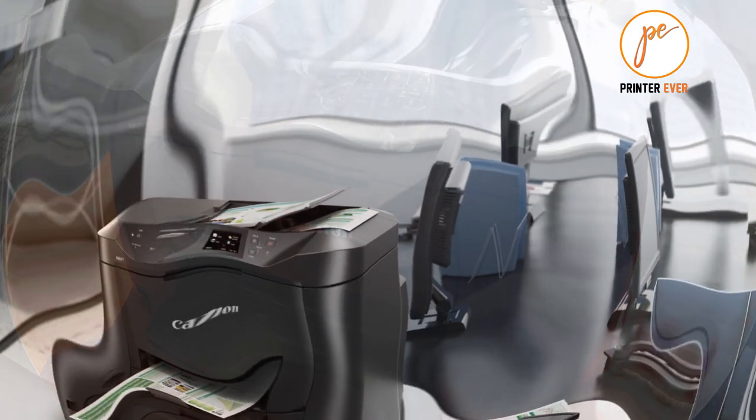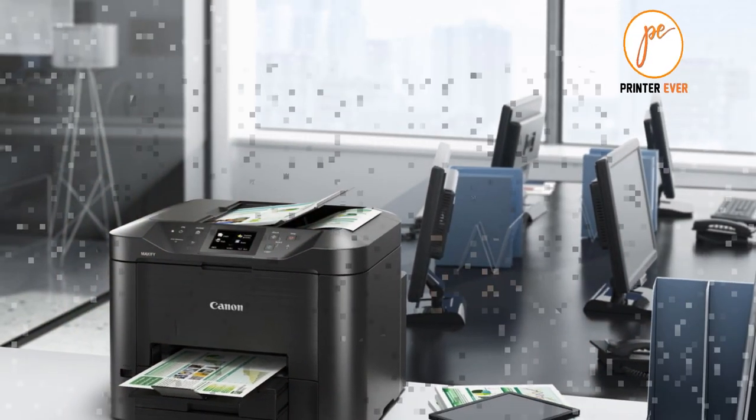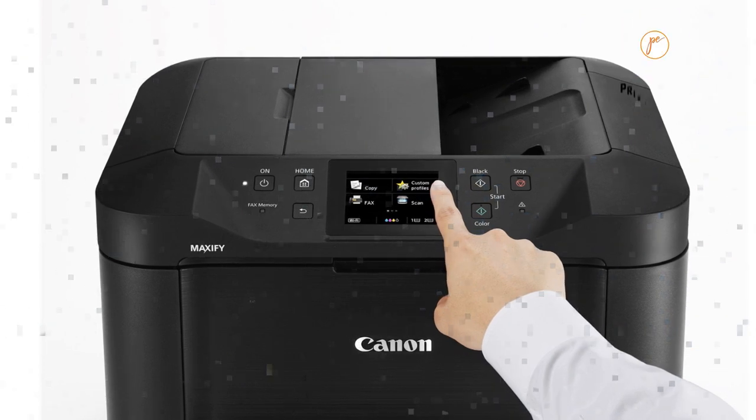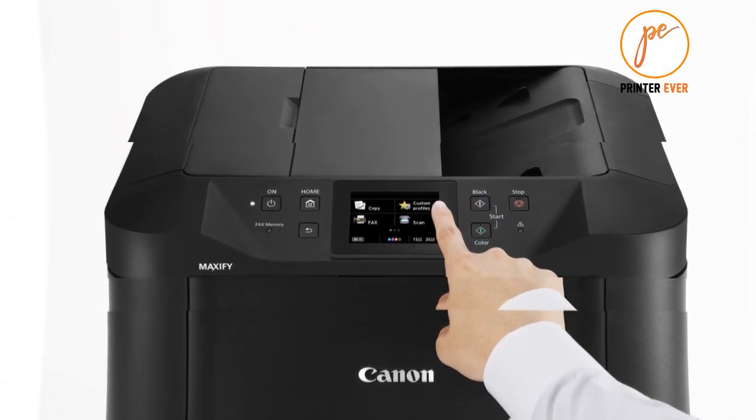Download the Canon Print app to print from any mobile device. The Canon Print app has great features so you can scan, copy, and more. This MAXIFY also features a full dot matrix LCD screen. With custom profiles, you can quickly register your favorite copy, scan, or fax settings so it's easier to get the job done.